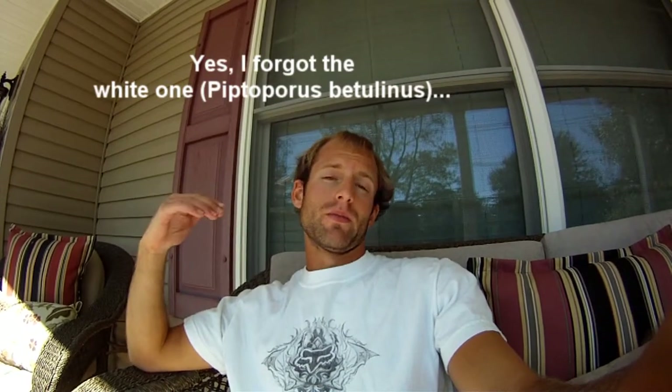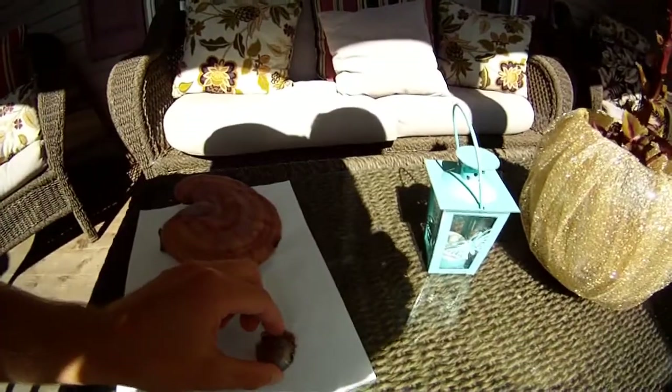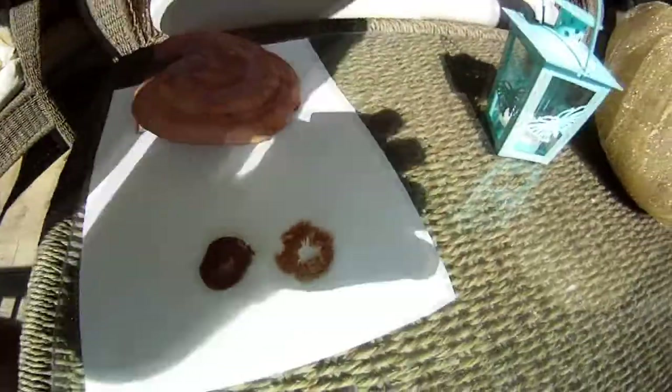I think it failed because, if you watched the other hiking video, that was the Reishi already off a tree that fell over — it was probably just laying there a couple extra days. But for the purple one it worked! This is what it looks like. I smudged it a little bit on the way downstairs, sorry. The purple one has brown spores, so now I can go further figure out what it is and identify it.